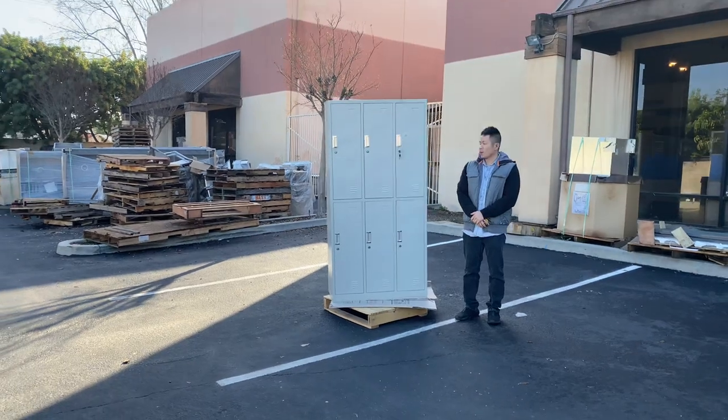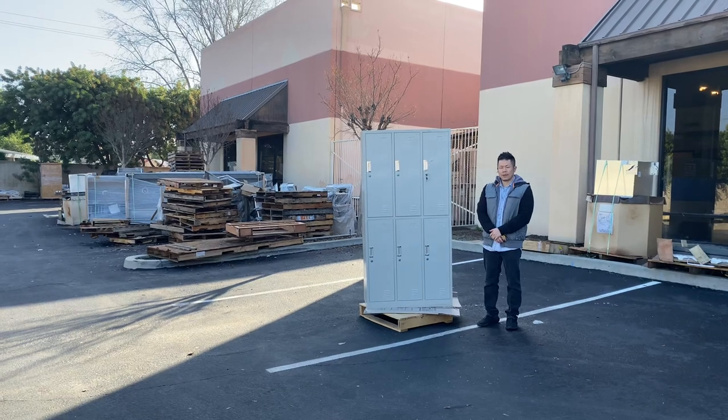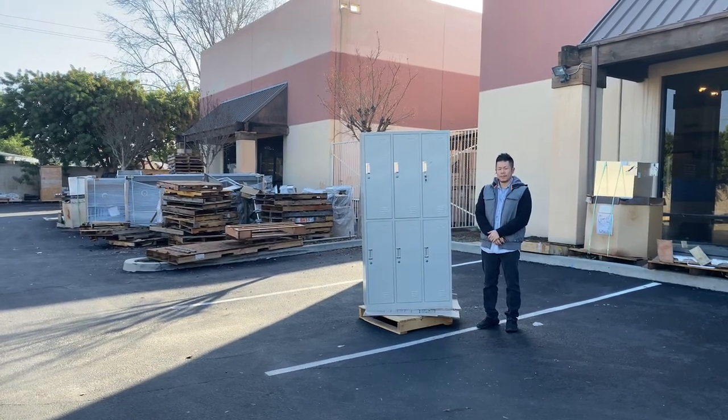Again, this is our six-door compartment locker. For any additional questions, feel free to contact us or visit our website, CoolerDepotUSA.com. Thank you.